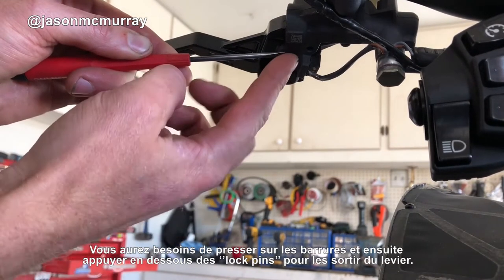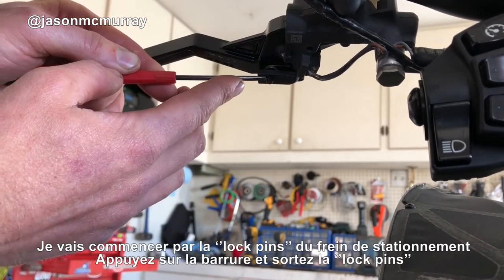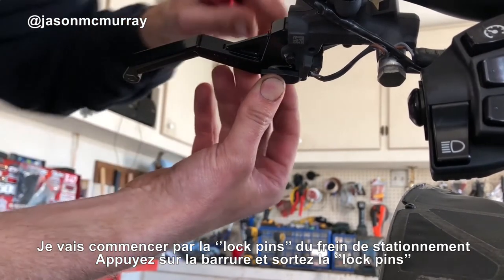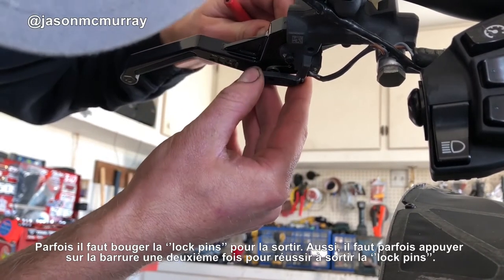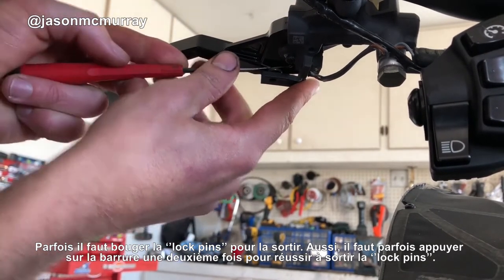Starting with the brake lock pin — push the barb in, shove the pin up. It's really that easy. Get a hold of the pin up top; sometimes it takes some wiggling, and sometimes the barb gets caught again going through the lever.